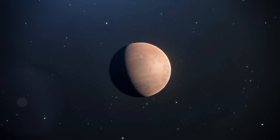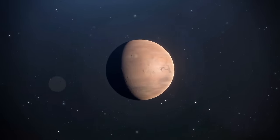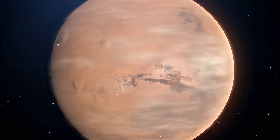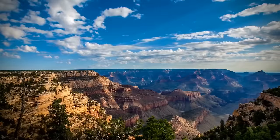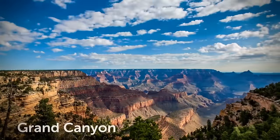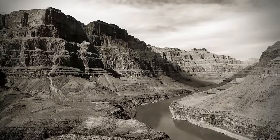Mars contains the biggest valley we've discovered so far — Valles Marineris. It's a pretty impressive system of canyons, 2,500 miles long, five times longer than the Grand Canyon. Researchers first spotted it back in the 1970s. A bank of volcanoes located on the other side of the canyon ridge probably helped form this valley.